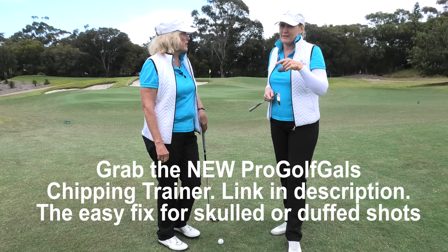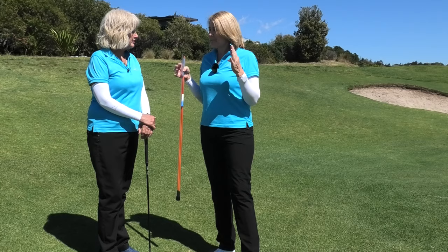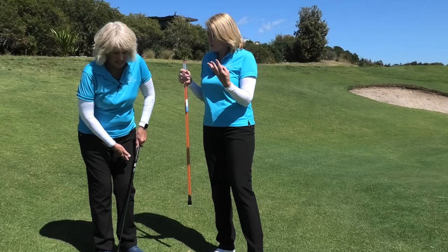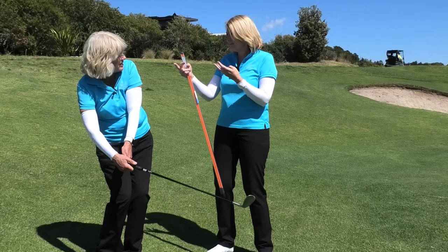So just check the lines on your club as you go back. Without a doubt, the number one biggest problem and biggest fault we see with people chipping around the green is the scoop or the flick, isn't it? It has to move through. And it'll cause you to scull it over the back, hit behind it, make it go too high and not run, and you can't judge distance.